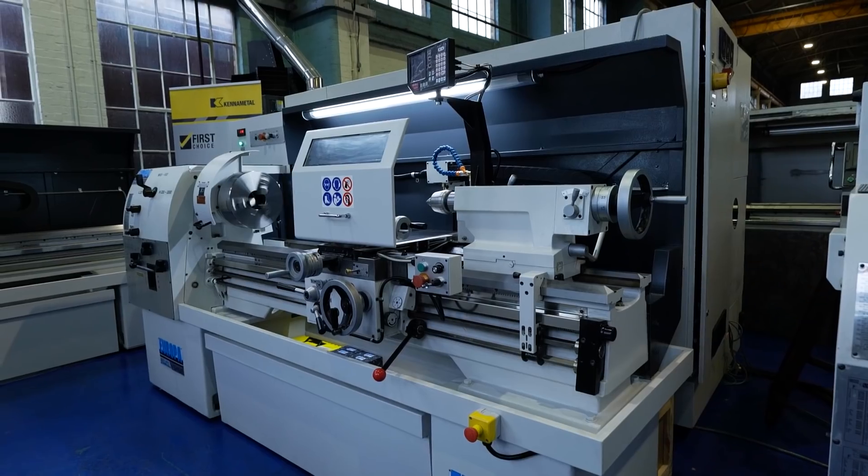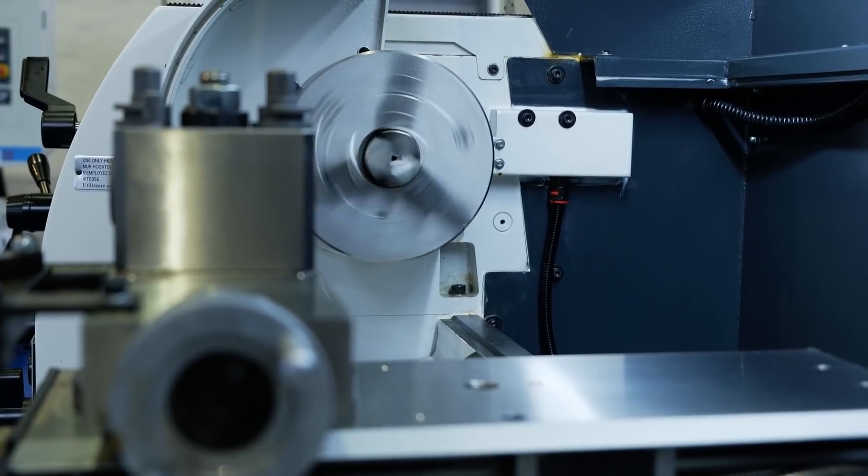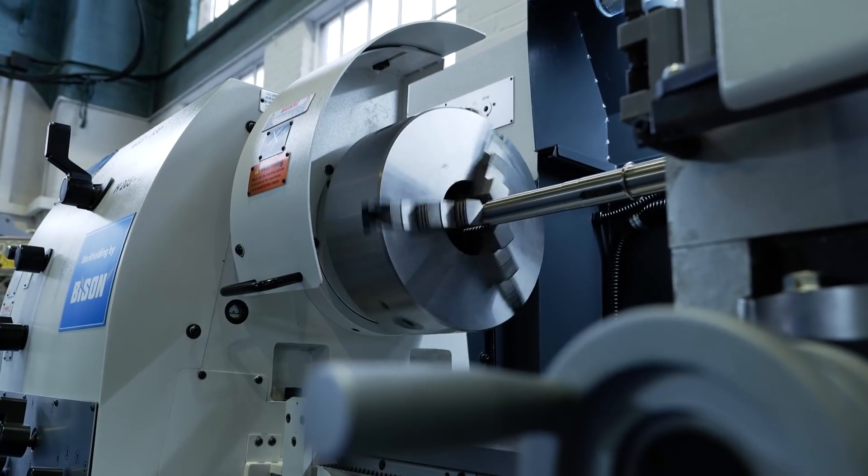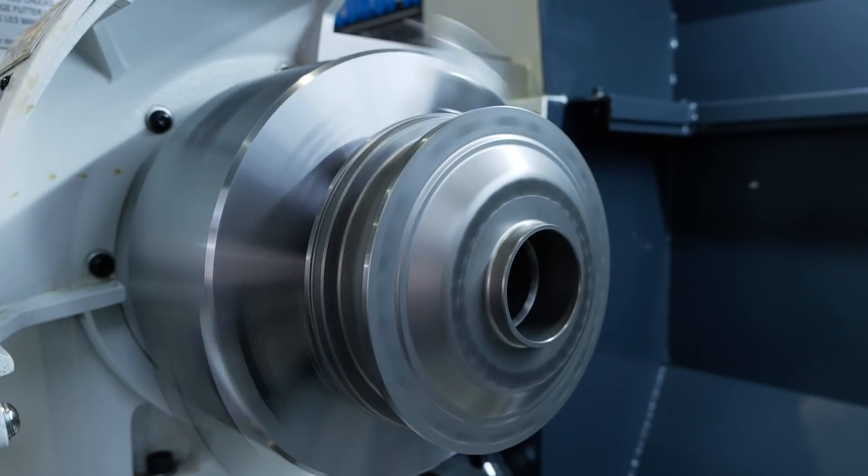I'm Mike Harris, the sales director of Bison UK. The range of chucks we've supplied to RK on their Europa machines starts from 160 millimetres, 200 millimetre, 250 up to 315 diameter. We've gone with three-jaw self-centering and four-jaw independent to give them a full range to cover each machine.